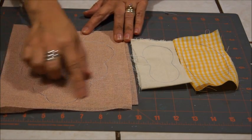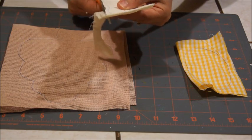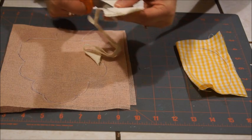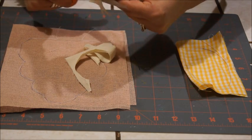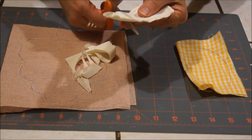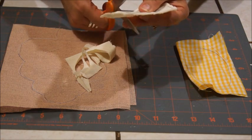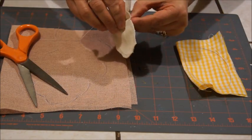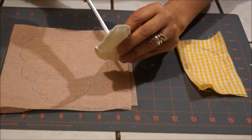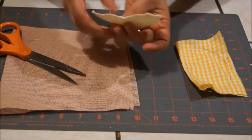Ya cosí todas mis piezas y así fue como me quedaron. Ahora lo que vamos a hacer es recortar el excedente de la tela. Para voltearla, antes de voltearla le vamos a hacer unos pequeños cortes sin atravesar la costura que hicimos, en todo el rededor. Ya que hayamos hecho esos cortes, vamos a abrir un poquito la pieza y le vamos a hacer un corte aquí para voltearla.